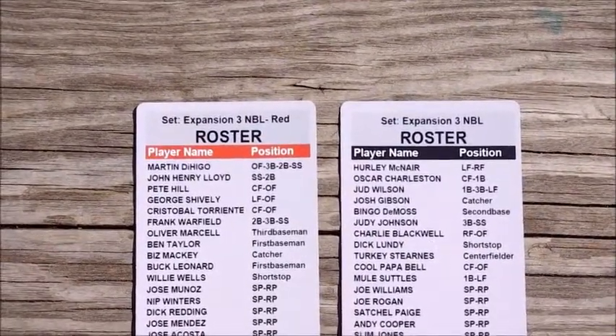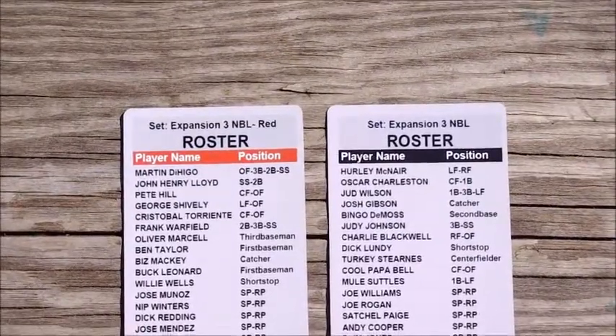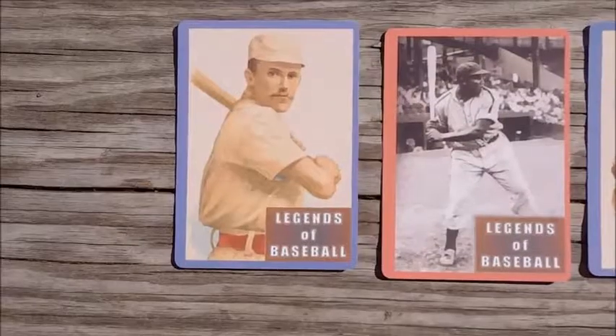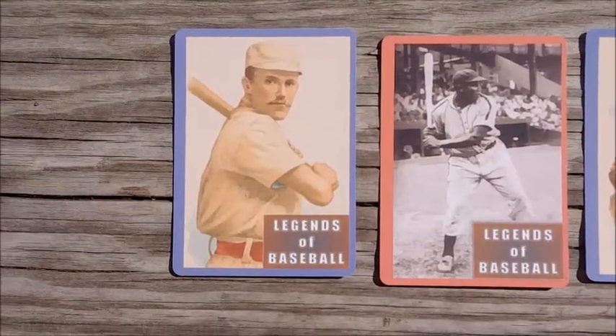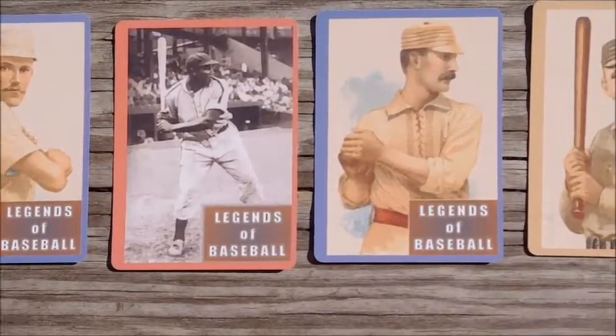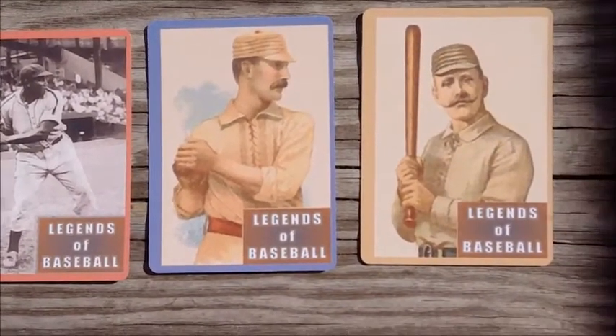This again is an example of the third expansion — the two rosters for the Negro Leagues. Each set of cards has its own unique art on the back, and here are the four different backs.